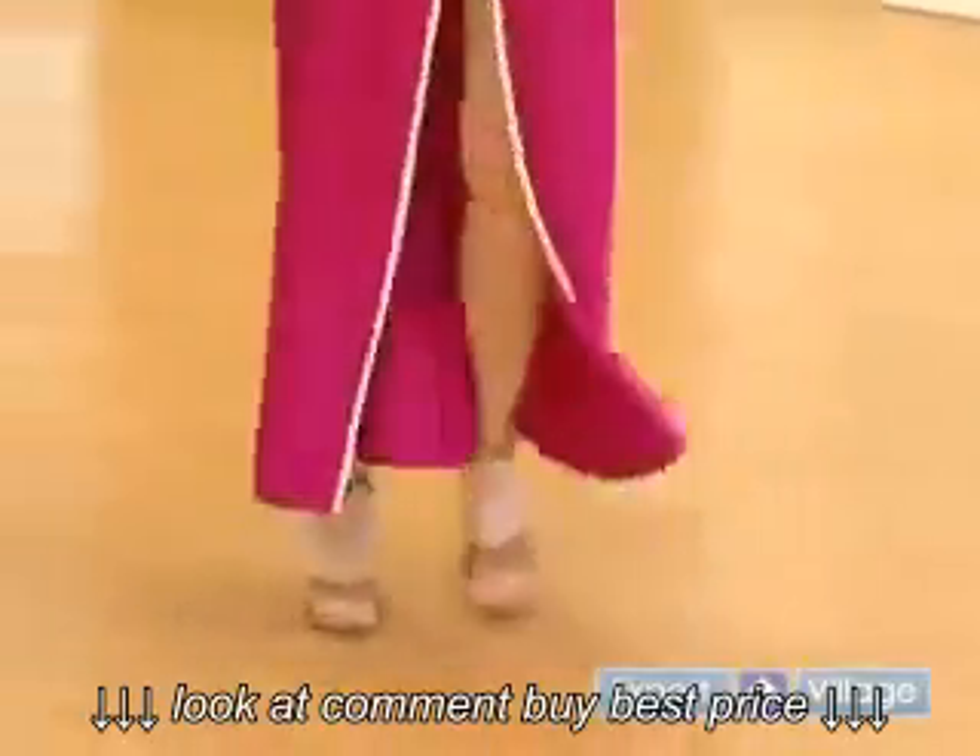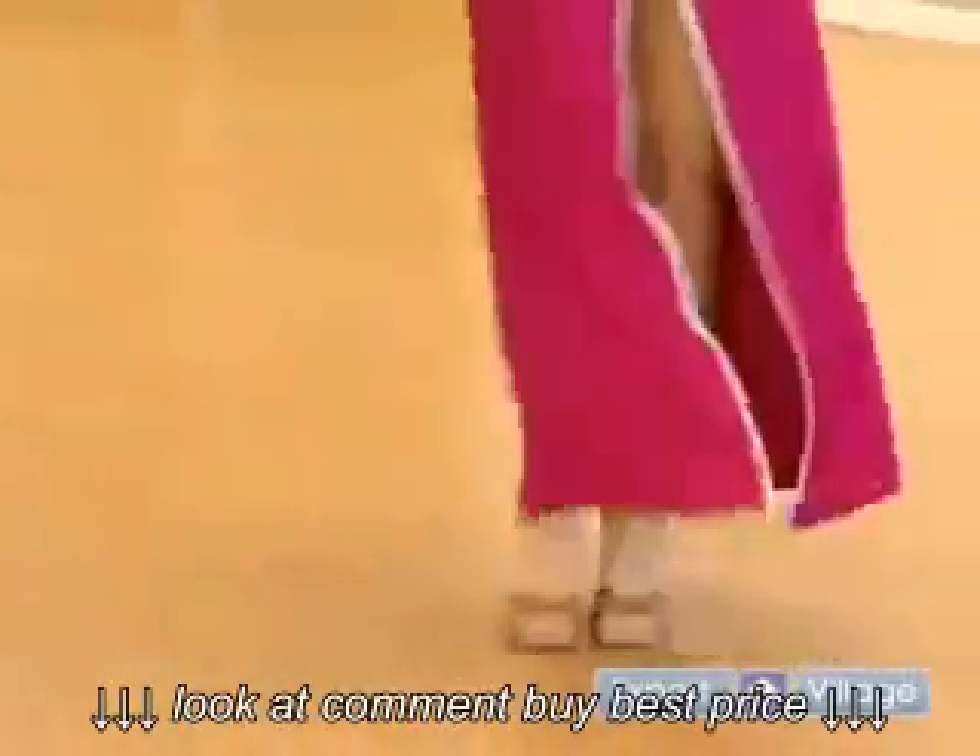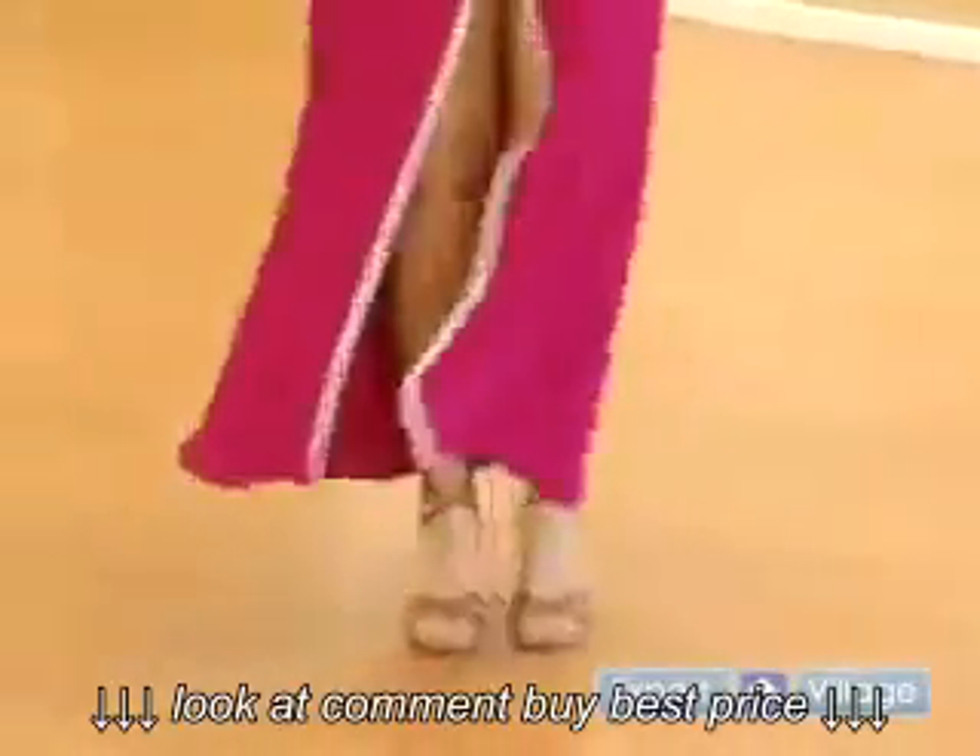One, two, three, four. One, two, three, four. Quick, quick, slow, and quick, quick, slow — and there she goes.